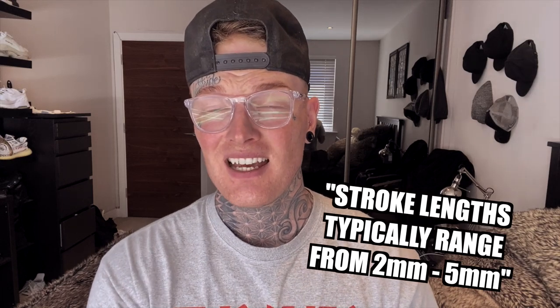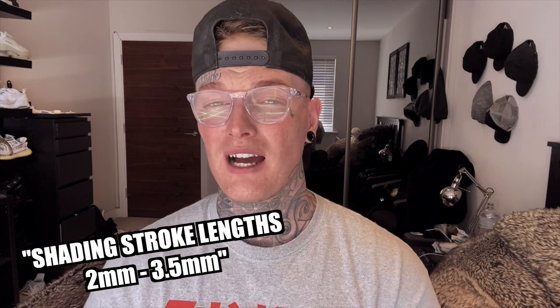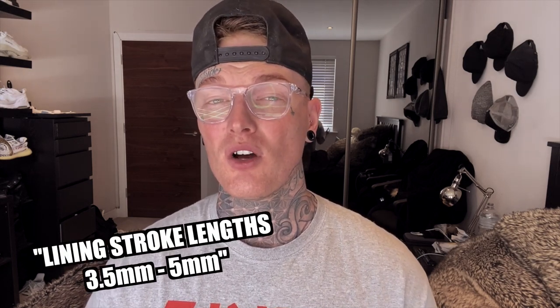In essence, the shorter the stroke, the softer the machine hits, and the longer the stroke, the harder it hits. Bear that in mind when doing certain techniques while tattooing — if you're trying to shade soft black and gray with a four millimeter stroke, you're going to end up chewing the skin and probably traumatizing it so much that it won't heal very well, especially if you're a beginner tattooist.